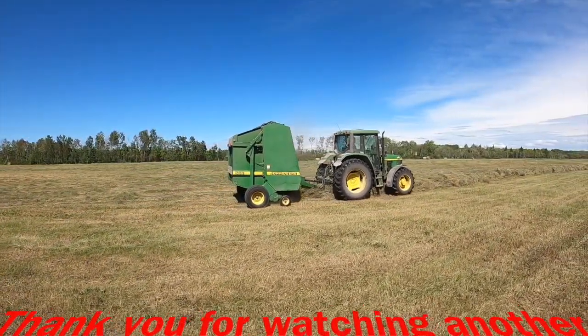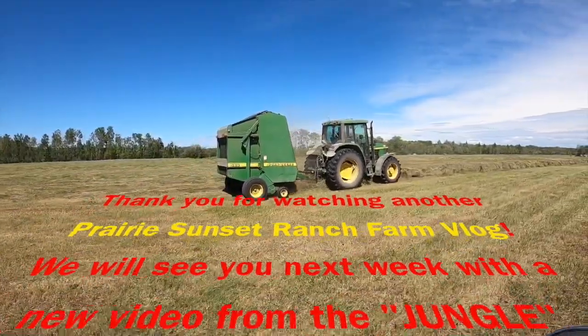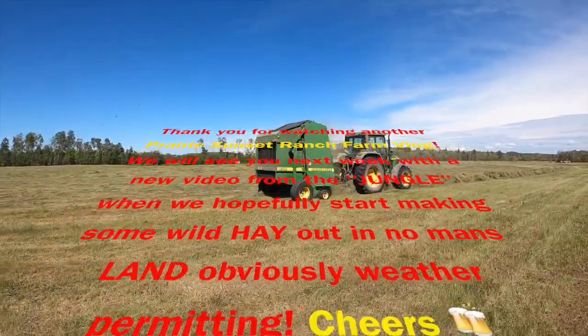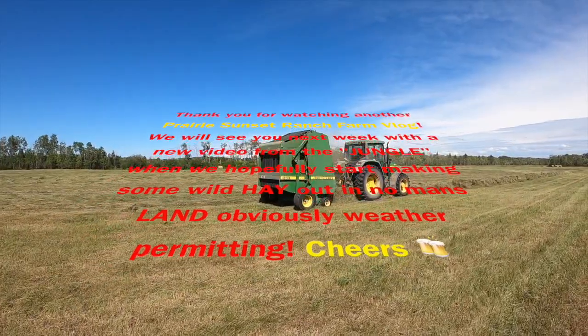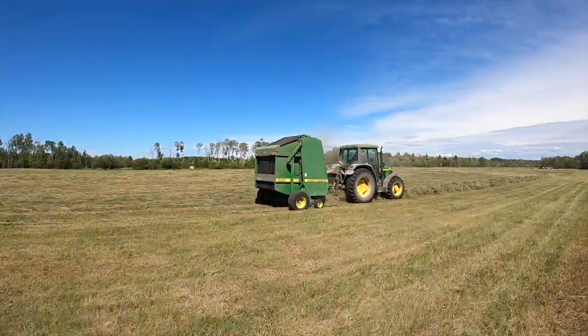It's beer o'clock — cheers from all of us here. Stay safe, stay healthy, enjoy the summer. See you next time.